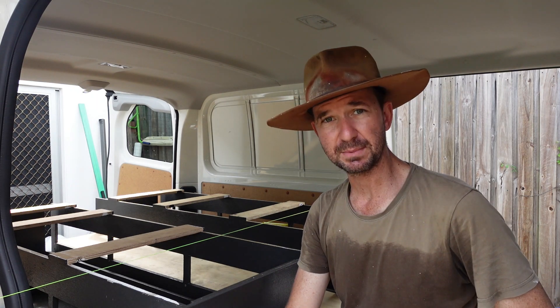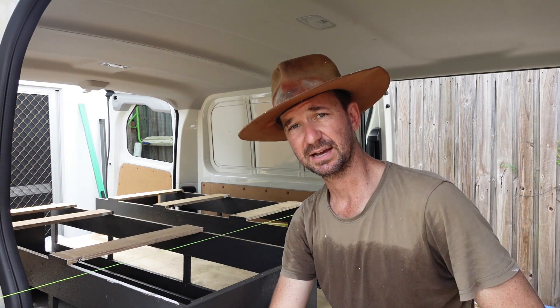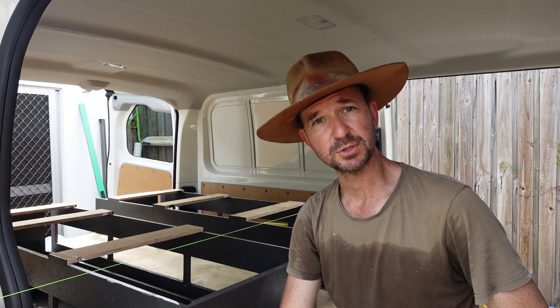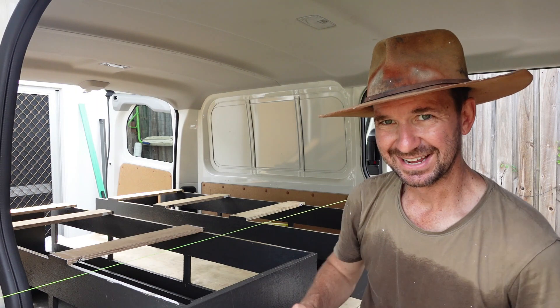I'm going to keep getting on with building my supports. I've got to put some braces on the sides, ready to tie down into the tie-down points on the van, and then I'm going to look at securing a lid on top as well. Yeah, things are moving forward. Let's have a watch.